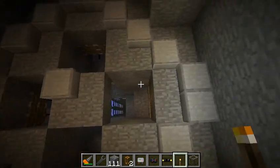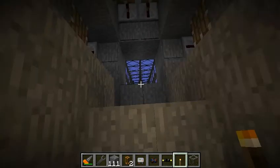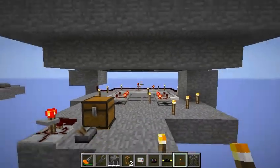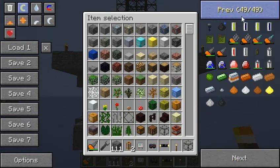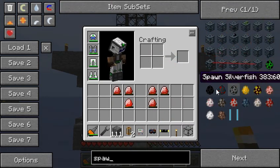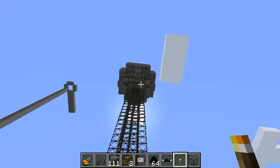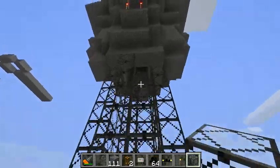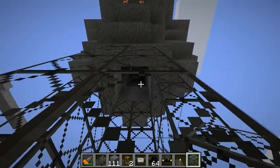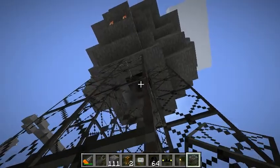We have four sides with pistons. And if we wait a little bit — while we wait, let me get some spawner eggs. Enderman. Back into creative. If you watch carefully, you'll see that now and again the torches start to light up and mobs start to drop.